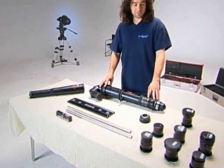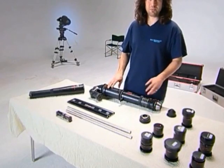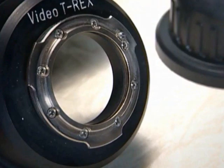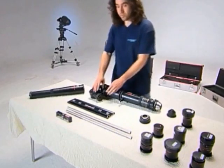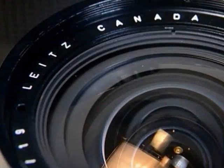The T-Rex comes with a PL mount and can be exchanged in a rental house into, for example, a BNCR mount or a video camera mount. At the front we have the T-Rex mount to take the T-Rex lenses.